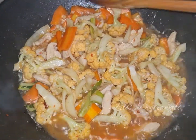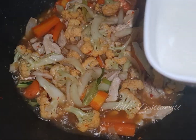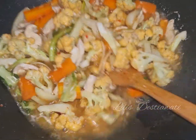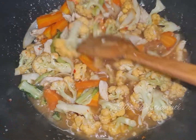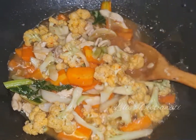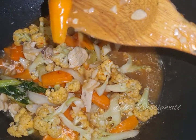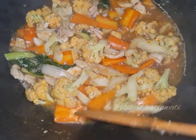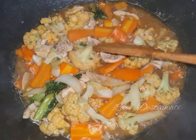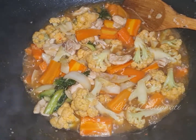Nah ini kembang kolnya udah layu ya, saya akan masukkan larutan maizena yang 2 sendok makan tadi. Nah teman-teman ini maizena-nya udah mengental ya, airnya sudah menyusut. Silakan teman-teman tes rasa sesuai dengan selera, manis asam gurih asinnya ya. Sekarang akan saya matikan dan akan saya pindahkan ke piring saji, siap untuk disantap selagi hangat.